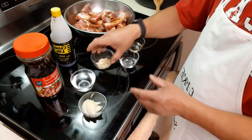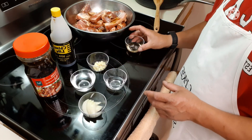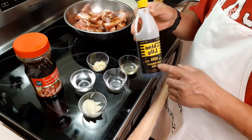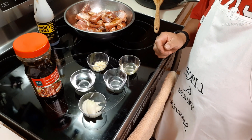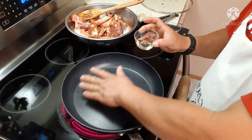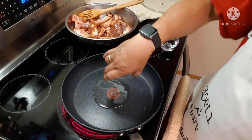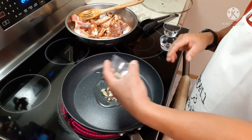Chopped garlic — I'm going to add a little bit of vinegar, oil, and of course you guys saw me putting the soy sauce in. Our frying pan is nice and hot, put the oil in it, then the garlic.